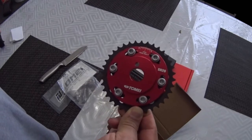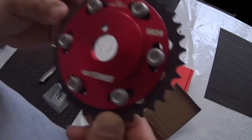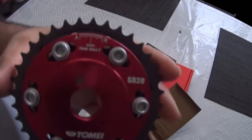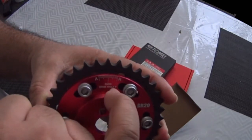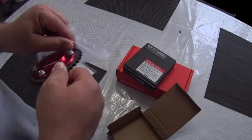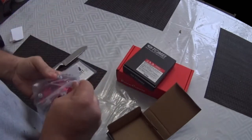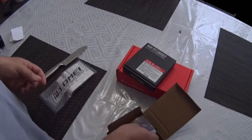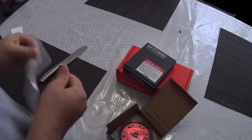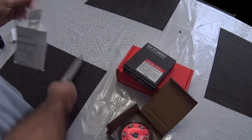Okay, here we have the gear in hand. I want to explain to you: at the top you can see an A and an R — that means advance or retard — and each line, as you can see on the screen, represents 2 degrees. So when you undo the bolts and move either to the right or the left by each line, each 2 degrees you are going to retard or advance your timing mechanically.